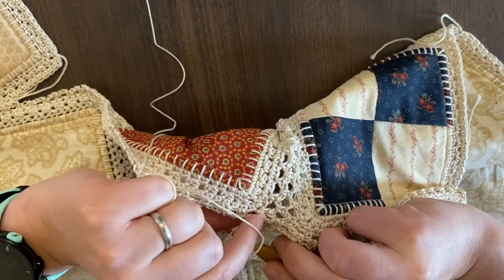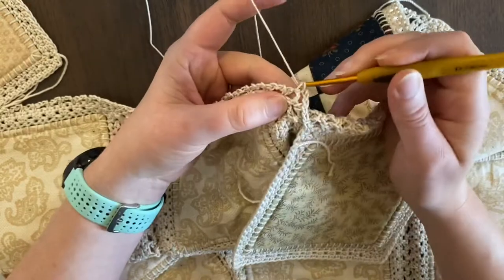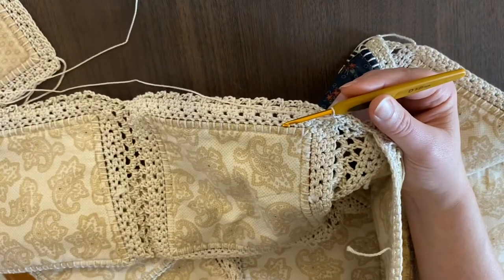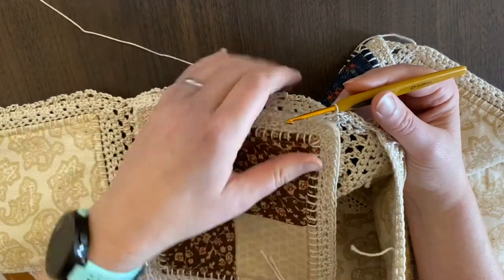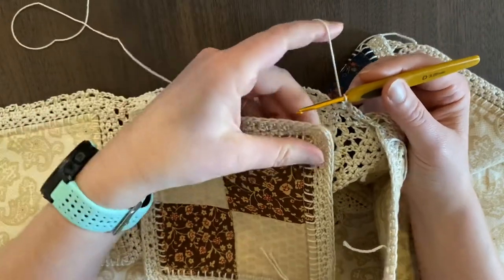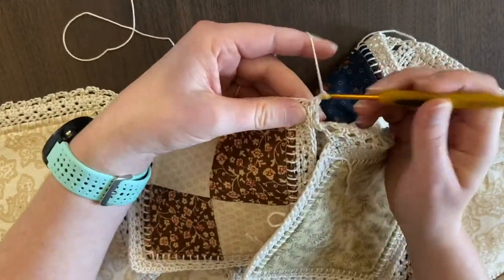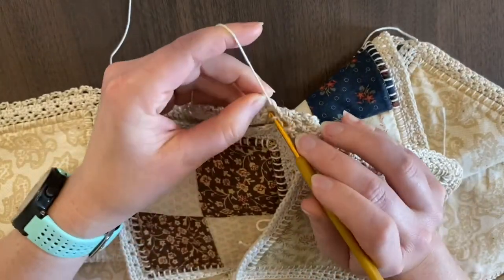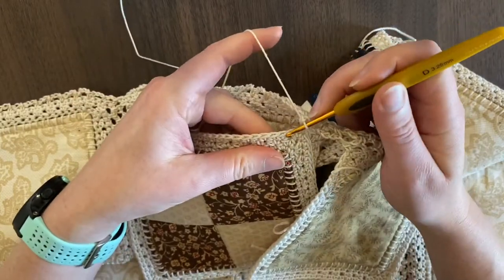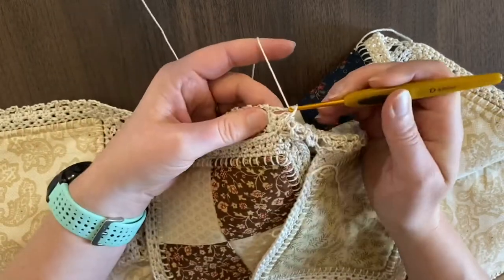Here is the corner stitch — you can see the corner chain three that we were working into before. We're going to do a single crochet in that stitch again, then chain one, and here's where we attach the next block. I'm going to grab it and, just like before, single crochet right into the corner, chain one, and then keep going right across into the top of the next block in the row — skip one, do one.